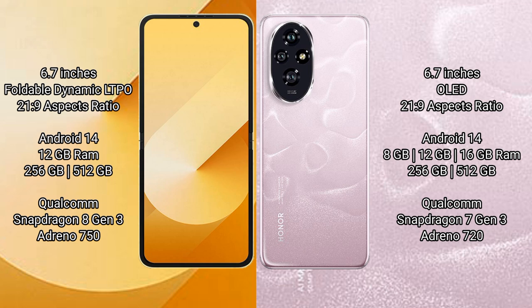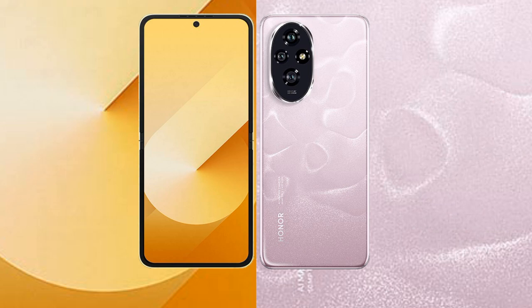The Samsung Galaxy Z Flip 6 comes with 12GB RAM and 256GB or 512GB internal storage, powered by a Snapdragon 8 Gen 3 processor with Adreno 750 GPU. The Honor 200 comes with 8GB, 12GB, or 16GB RAM and 256GB or 512GB internal storage, powered by a Snapdragon 7s Gen 3 processor with Adreno 720 GPU.